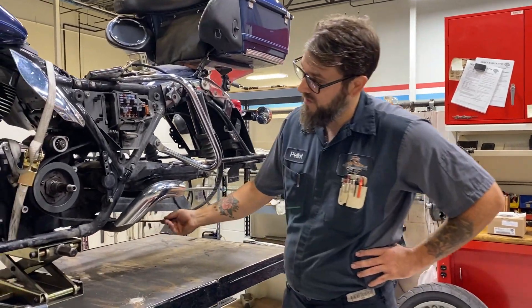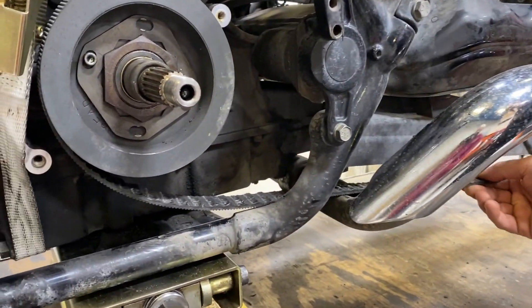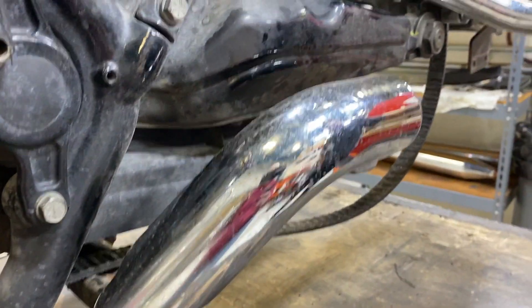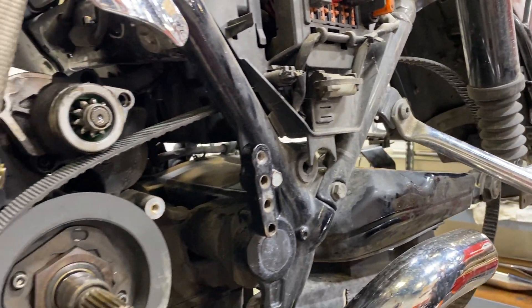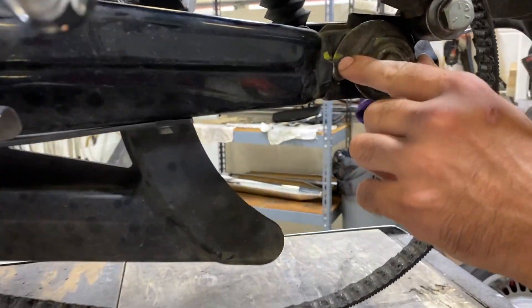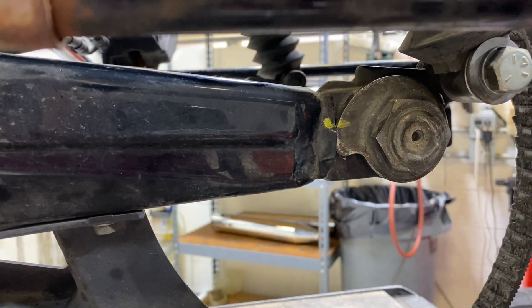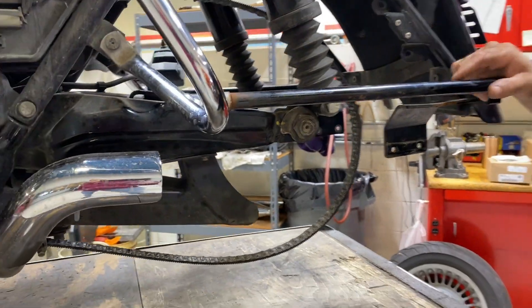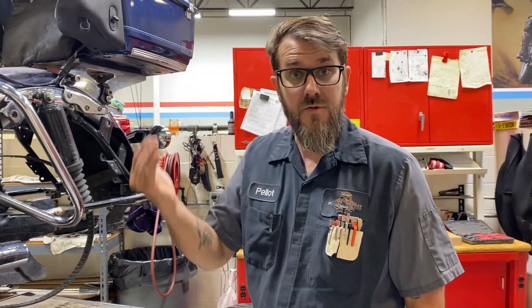This belt on this 2012 touring model is completely stripped out — it's lost all its teeth. It would still drive, but it was making a horrible grinding sound and it wouldn't go very fast. Here's one of the big no-no's we see: this axle adjuster — they made a dot so when they changed their rear tire they just put it back to where it was. That will not get your belt back to proper tension, because belts do stretch and they do need to be tightened up.